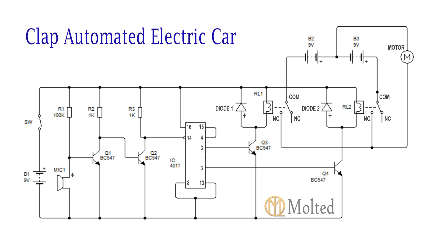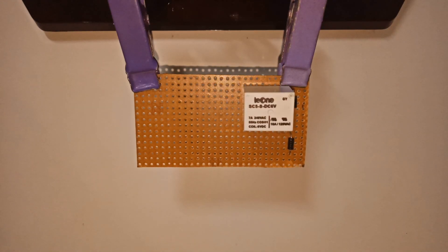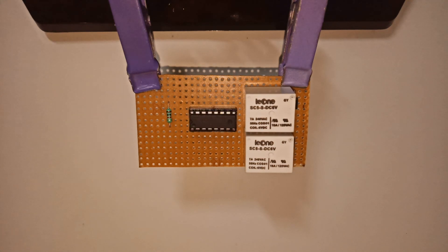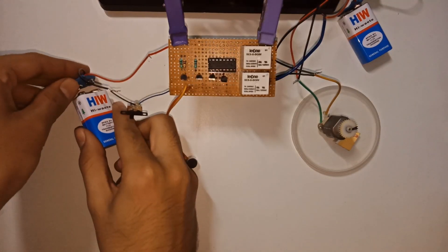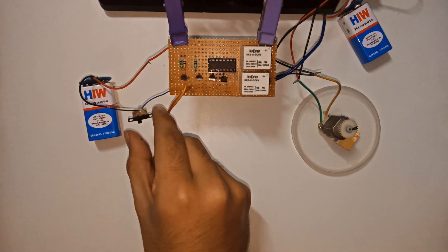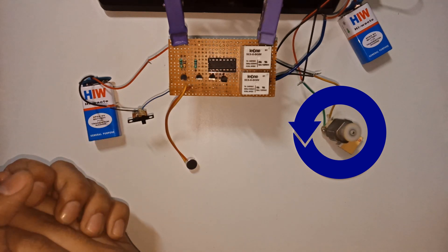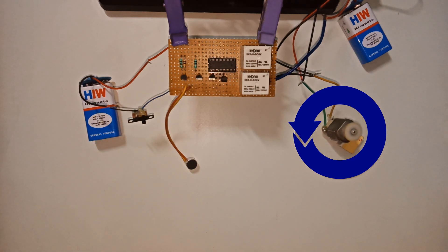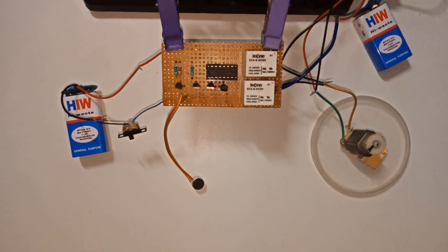Let's first test it for its working. The motor rotates on switching on the circuit. Giving a clap reverses the direction of rotation of the motor. In this way we can control the forward and backward movement of the car with a clap.